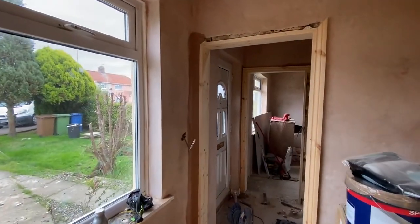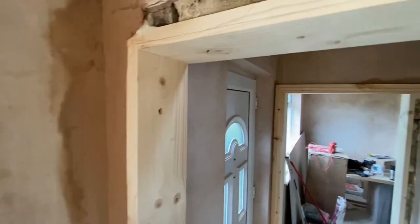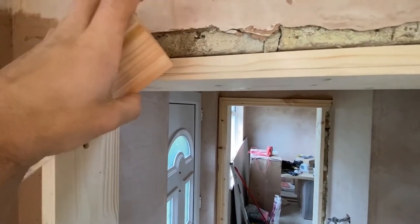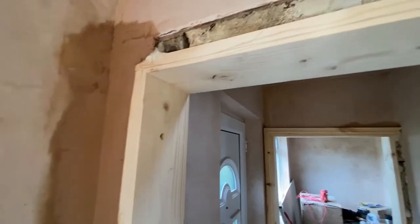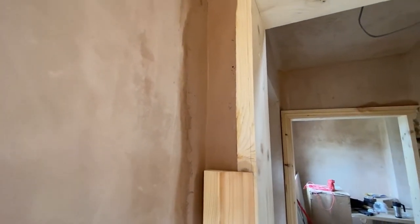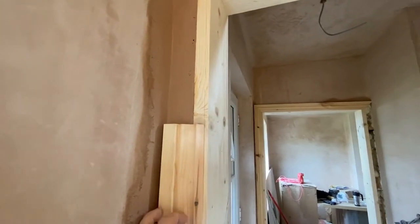Something you should consider when you do door linings: sometimes there will be some filling needed. Like here — I had a bigger gap, so the architrave would cover it. But a smaller architrave wouldn't cover it, and it would be really annoying for the plaster to go around that gap and make a nice corner.